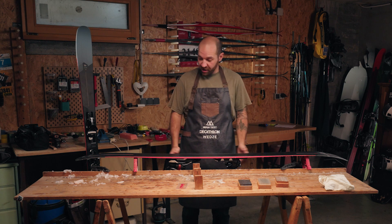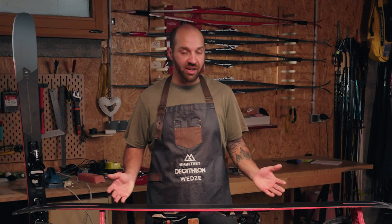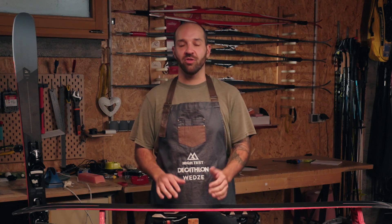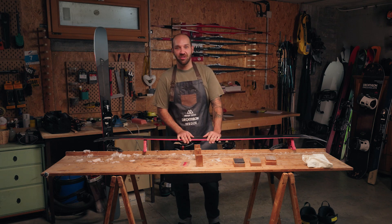We've now finished the first ski — brushing and sharpening are all done. As you can see, it's a pretty easy process to sharpen and wax your skis. If you have any hesitations, contact your local ski shop — they can give you pointers or even do your skis for you. Now that the process is done, you can go out and enjoy the slopes with your friends.